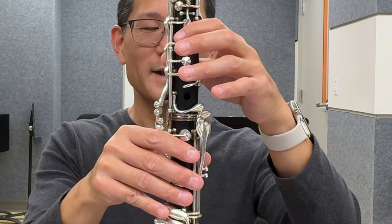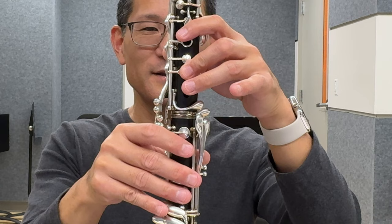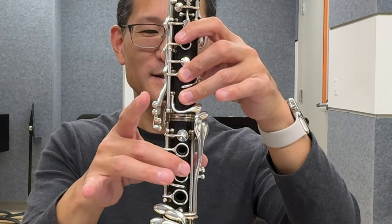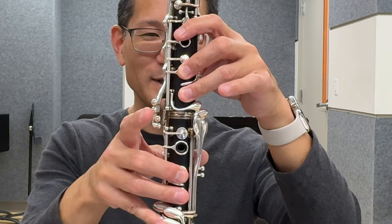For A, to the regular A fingering, I'm going to add the second finger in my left hand, the third finger in my left hand, the second finger in my right hand, and the third finger of my right hand, plus the AC pinky.